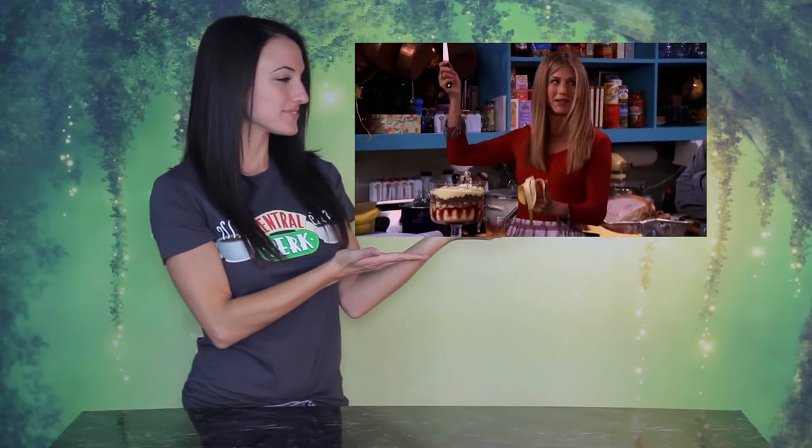Rachel was assigned to make dessert for a very important Thanksgiving dinner, and when two cookbook pages stuck together, this is what happened. It's a trifle, and it's got all of these layers. First there's a layer of ladyfingers, then a layer of jam, then custard which I made from scratch, then raspberries, more ladyfingers, then beef sautéed with peas and onions, a little bit more custard, and then bananas, and then I just put some whipped cream on top.